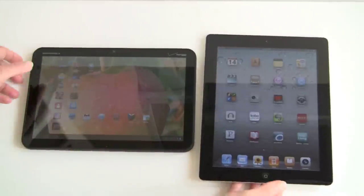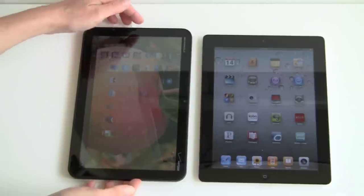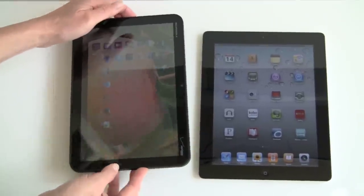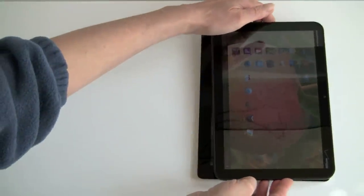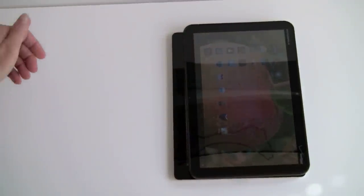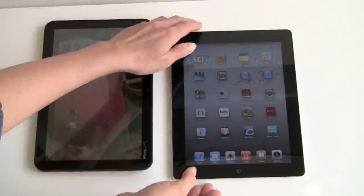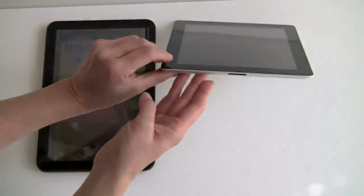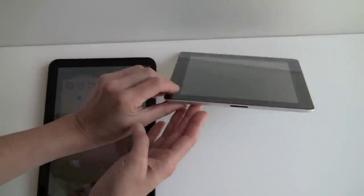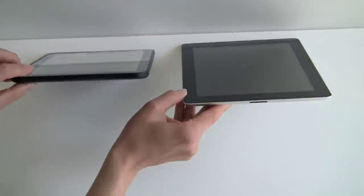You can see they're both similarly sized. The Motorola is a tad taller but it is narrower and has more of a widescreen aspect ratio. The iPad 2 gets thinner at 0.34 inches — crazy thin — versus the Motorola Zoom, which is like the original iPad at about a half an inch.